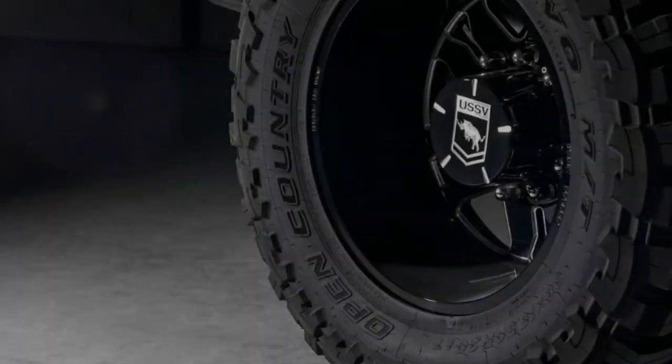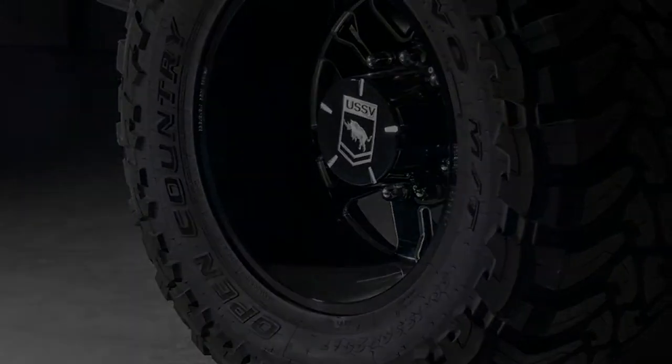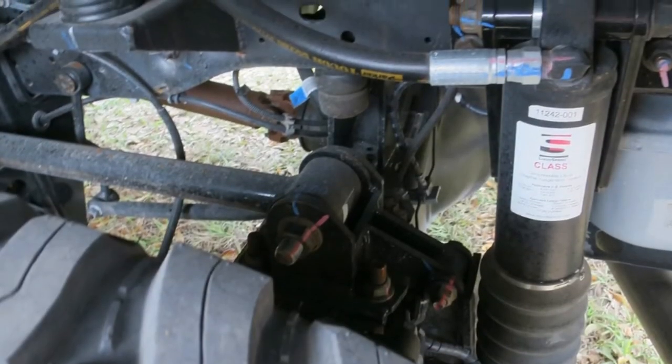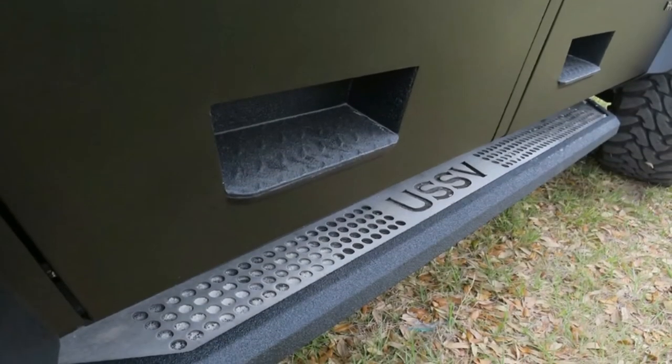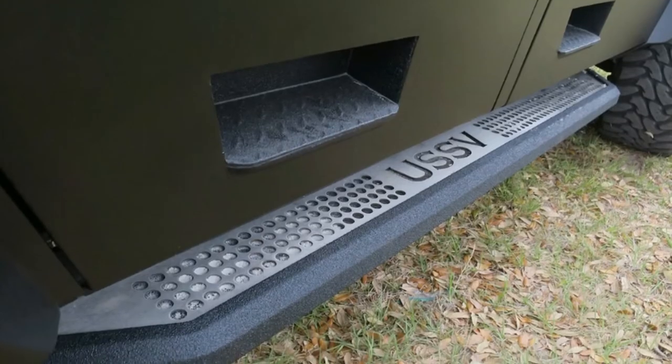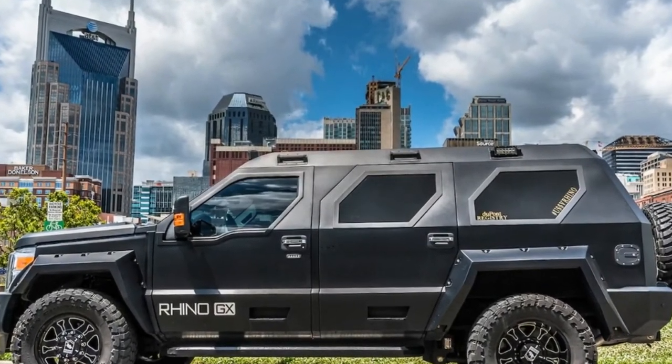Note the handholds at the roof and matching foot indentations in the lower doors that allow your retinue of expendable bodyguards to hang onto the outside of the vehicle and provide cover fire with their trigger hands as you whisk to unfriendly territory. Sharp-eyed viewers will note the last-gen Super Duty headlights have also been retained.